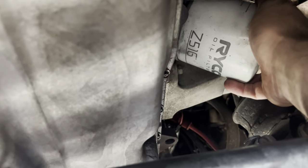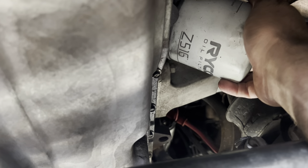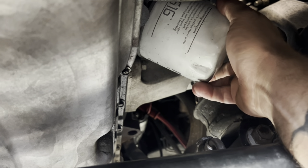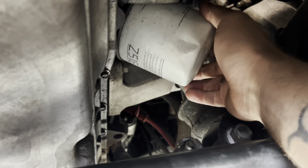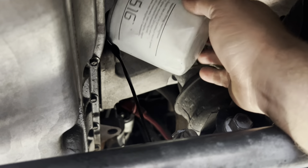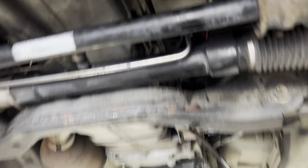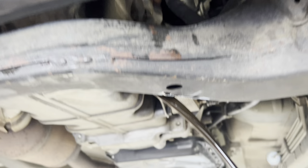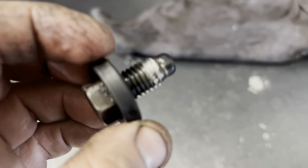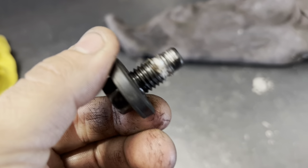We'll crack the filter off and let this drain for a bit, throw a new filter on it, and then start draining the oil. There's always something — the sump plug was really hard to get out and looks like someone's been chewing on it. It's a bit stuffed, so I need to get a new sump plug.